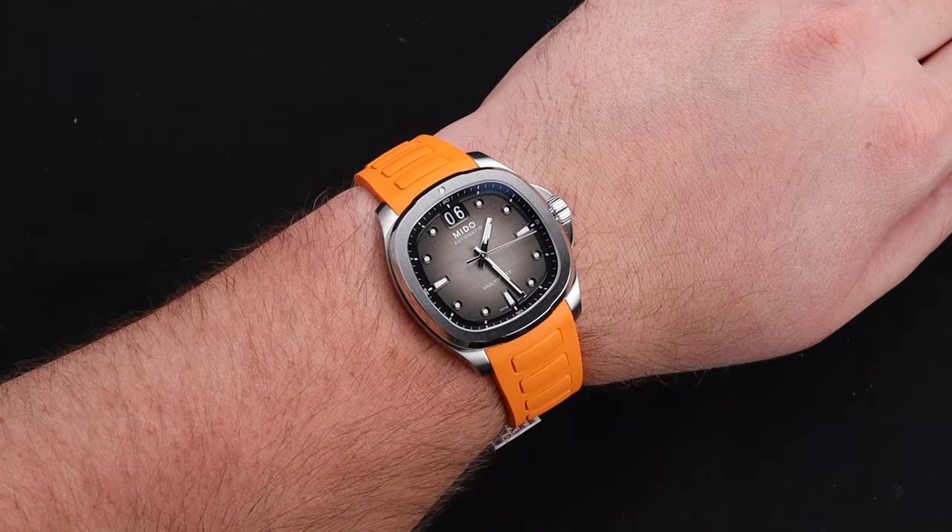The watch does have decent lume. It's not going to blow you away, but it will certainly do the job. The color is nice, and you can see everything but the 12 o'clock, because that's where the big date sits.